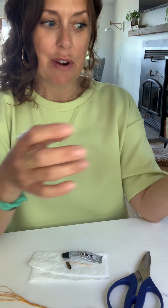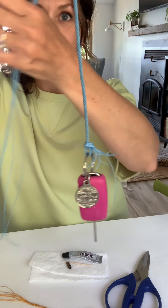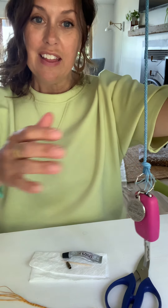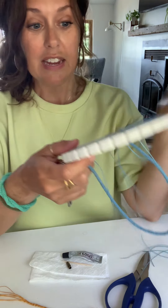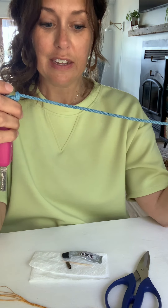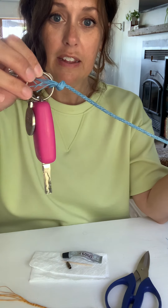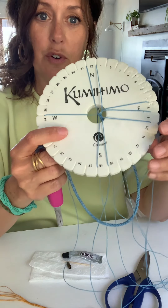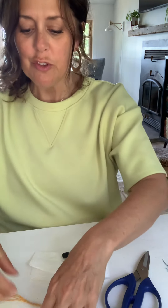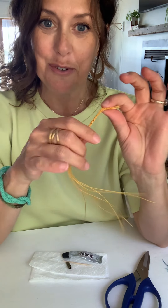Now we are going to talk about how to finish your kumihimo braid. You are going to be braiding and braiding until you get a long cord like so. When you think it's long enough, or you can braid your entire cording all for fun and practice. When you're done, you are going to take it off of your weight, unknot it, and then take it off of your disc. Take it all off. So then you have something like this — I'm going to make this into a bracelet.